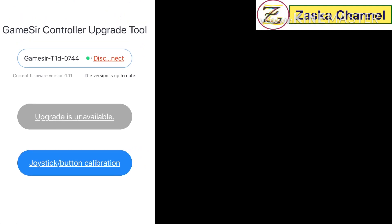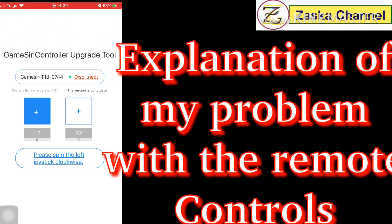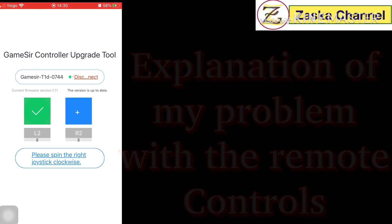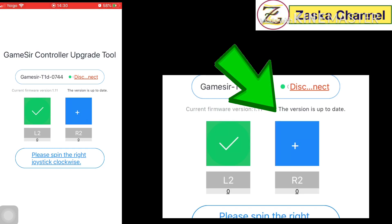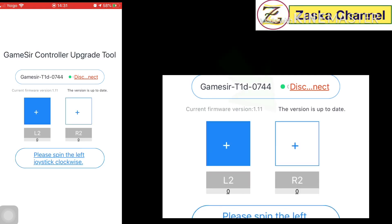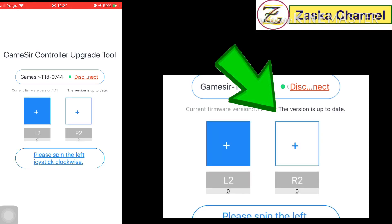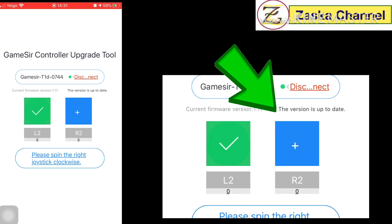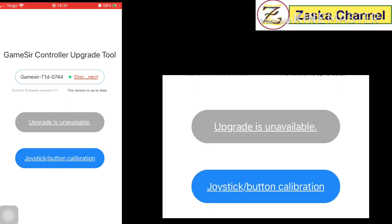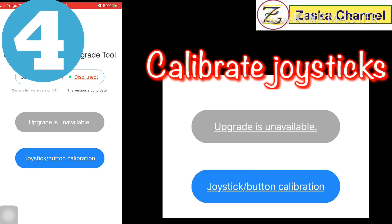Now go to joystick button calibration. What I saw in my accident is that when I look at the right joystick, the plus sign was shifted all the way to the right. This means every time I power on the Tello it will drift completely to the right. So follow the instructions and let's do the calibration.